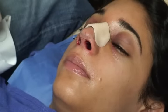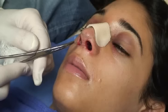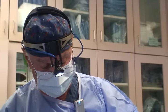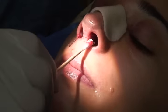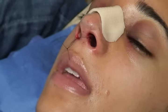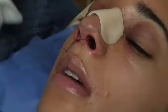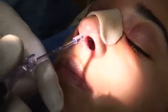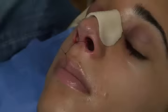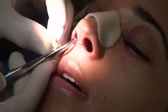Now we're going to take out the little Telfa pads on the inside. I'm just going to tug a little bit on the stitch. I'm going to give a little extra squirt of the same solution to make sure we have nice anesthesia on the inside. Typically this is done by our medical assistant. Now I'm going to sever the connection stitch.